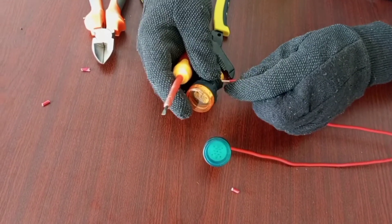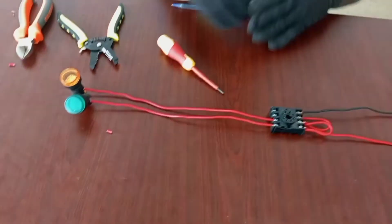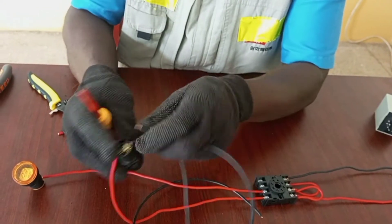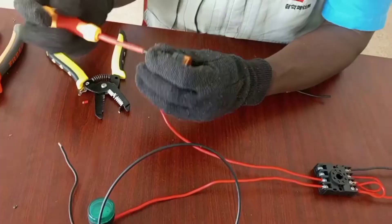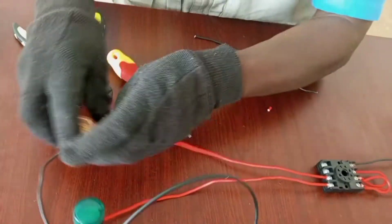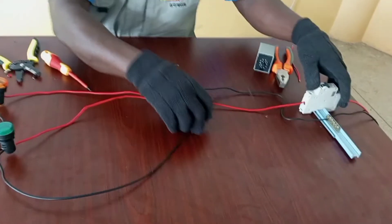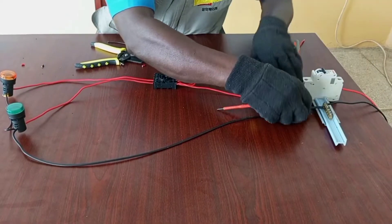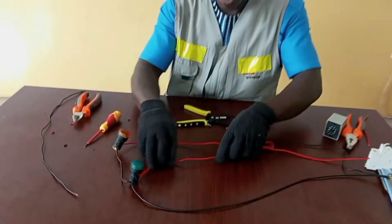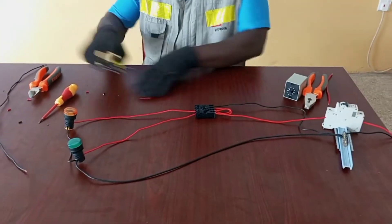I will now supply these lamps with neutral. I took my neutral and I'm done with the connection.